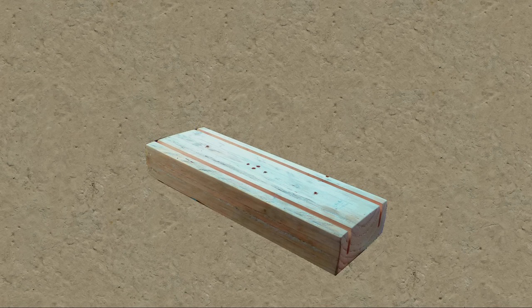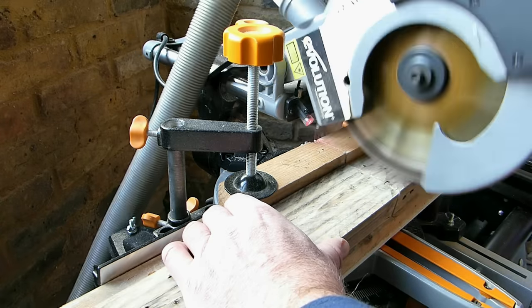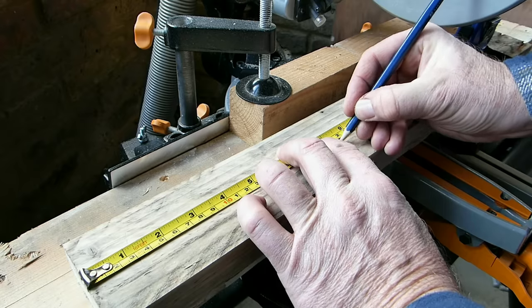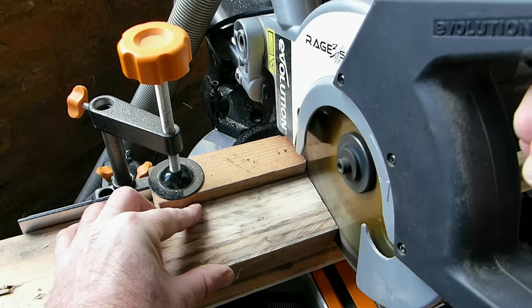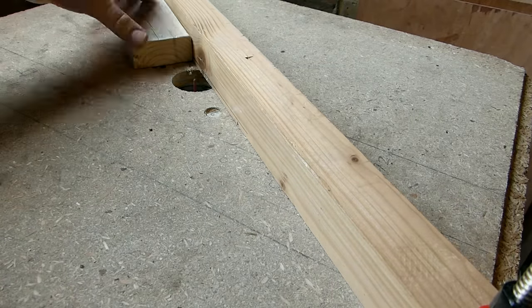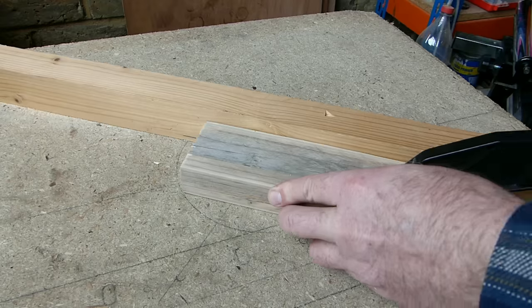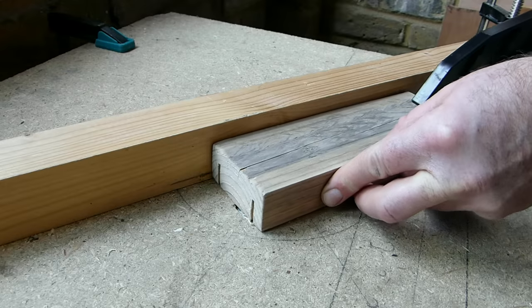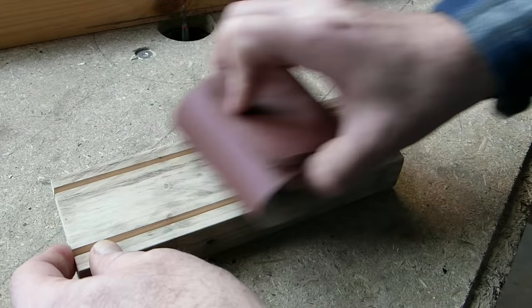Moving on to the build, the first thing to do is cut the wooden base to length and route a couple of slots in it to hold the mirrors. So to start with I squared off the end of the wood with a mitre saw, measured 297mm which is the width of the mirrors, and then cut it to length. Then I routed a couple of slots in the top face of the wood using a 3mm or 1/8 inch straight bit going down to a depth of 19mm or 3/4 of an inch, and then sanded the base smooth.